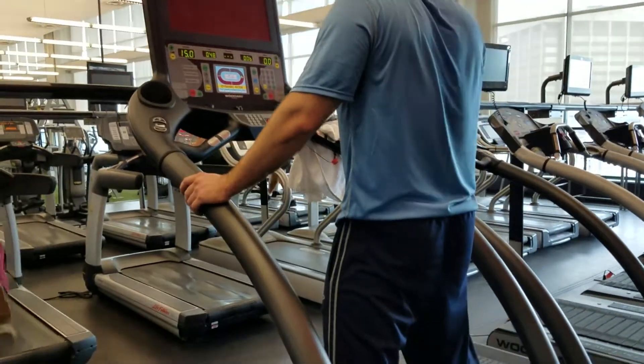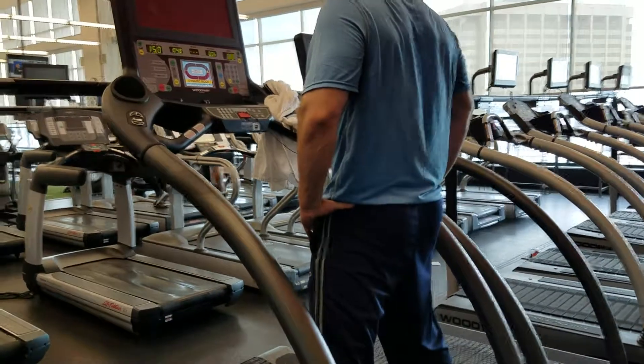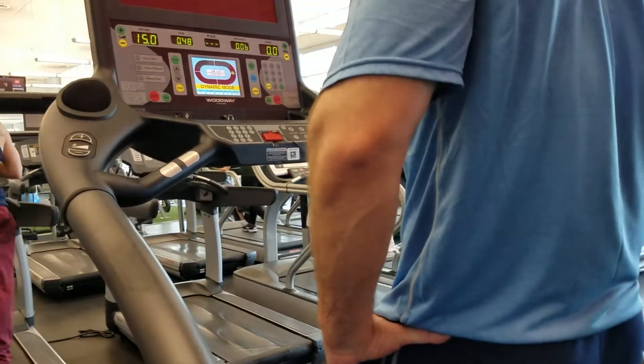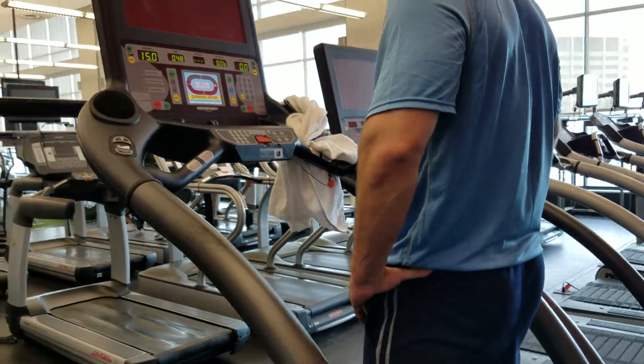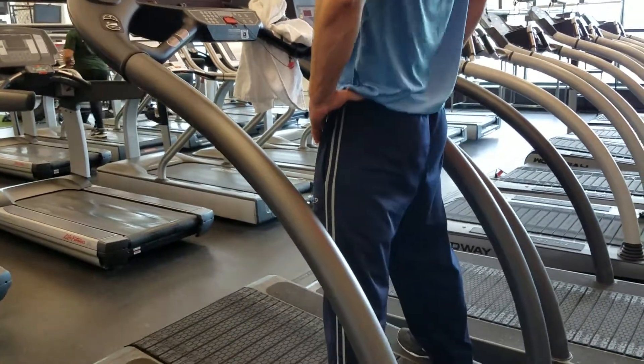We got my client John. He is doing acceleration hill sprints on the Woodway in dynamic mode, where he is going to be propelling the treadmill on his own. The acceleration drill is really good for conditioning, speed development, and stop and go.